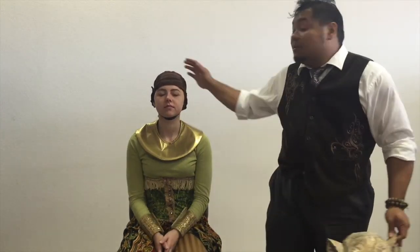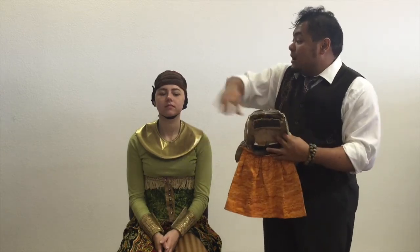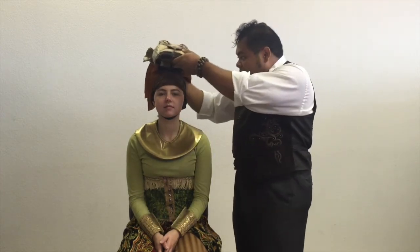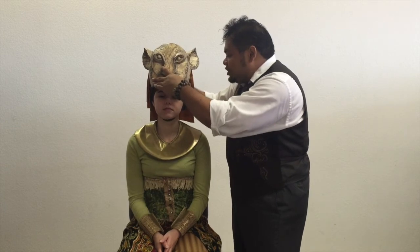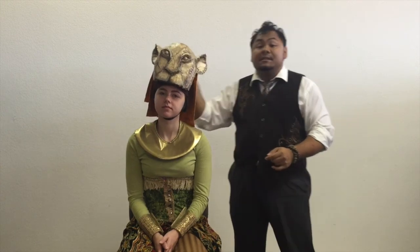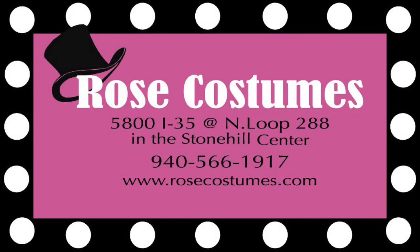Now that we have it secure, we're ready to put on the headpiece. Our Nala headpiece has sections of Velcro that correspond to the forward forehead and the top of the head. Place it first at the top of the forehead, then bring it forward and match the Velcro on the top of the head. You can see how it sits securely — the actress can dance, move, and perform any choreography, and the headpiece will stay in place. And with that, the illusion is complete. I'm Dan Bernardo, and this is Tabitha Marchand — thank you for watching. Bye!